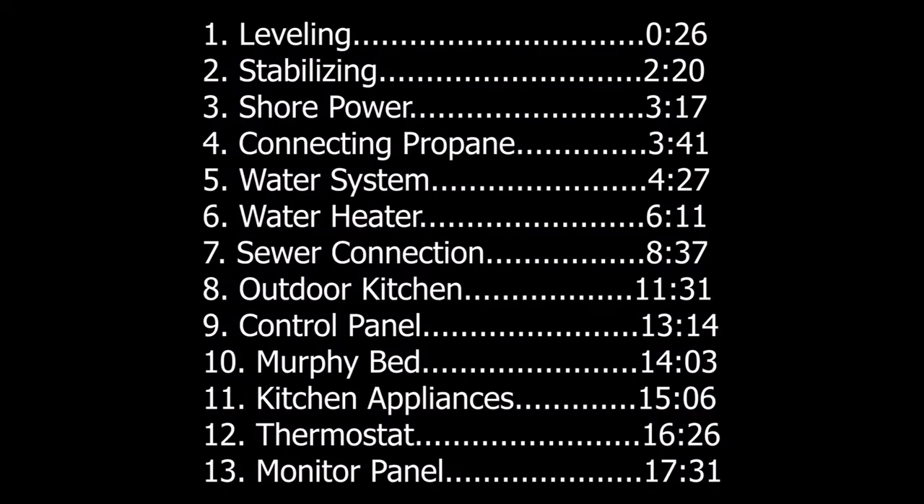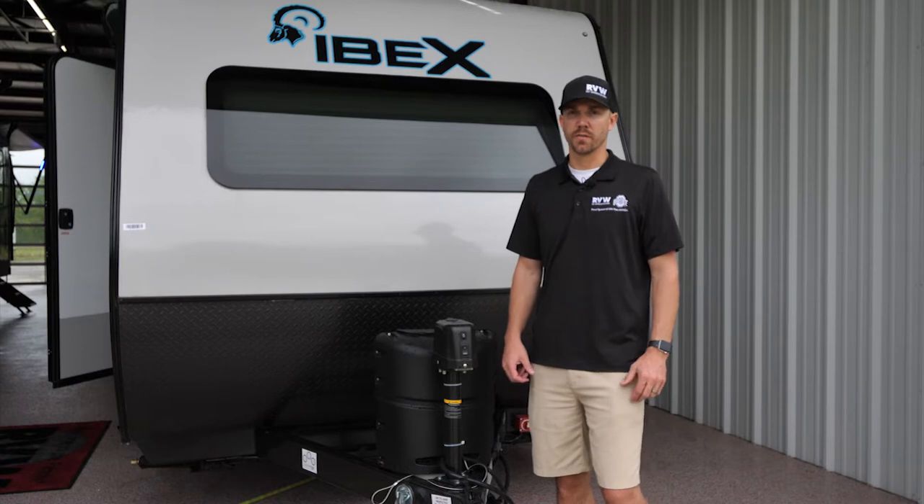Congratulations on the purchase of your new Ibex travel trailer. My name is Kelly Tussing, I'm with RV Wholesalers. Today I'm going to show you how to use your new RV during your first trip.